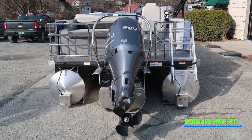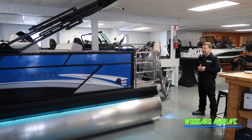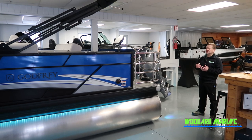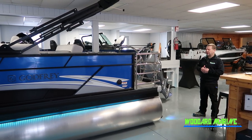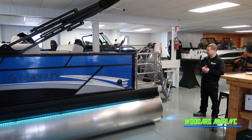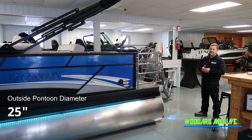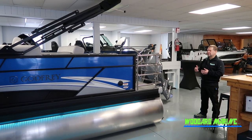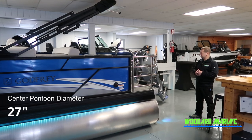The boat also has three pontoons on the back. This keeps you a lot more stable when the weather gets a little rough or if you're going faster — it helps you stay up on plane, on top of the water, for more control and speed. The two pontoons on the side are 25-inch diameter tubes, and the tube in the middle is a slightly larger 27-inch diameter. It also holds your transom and motor.